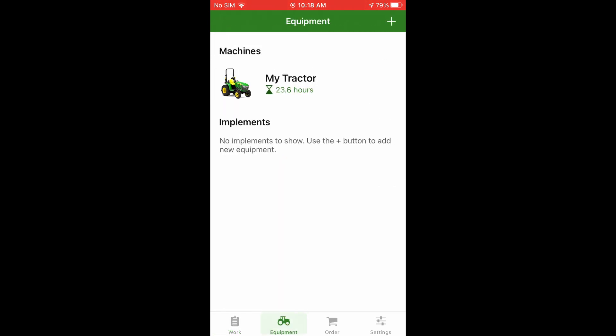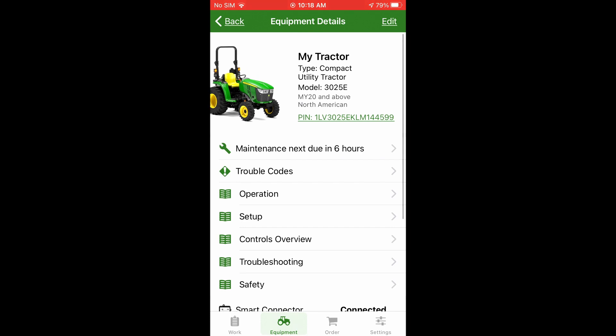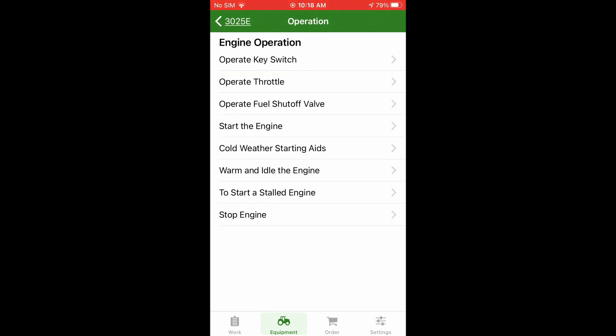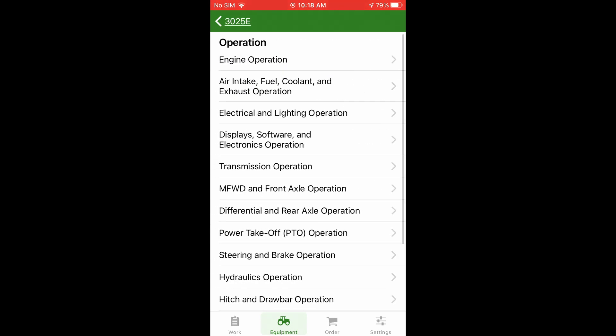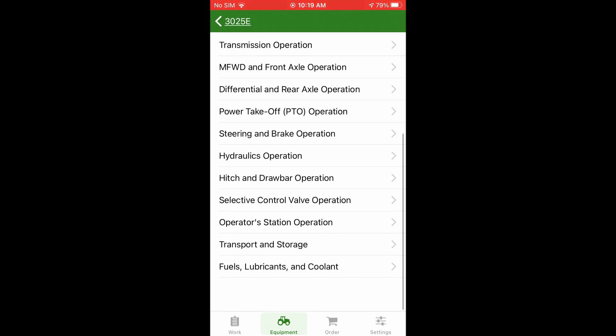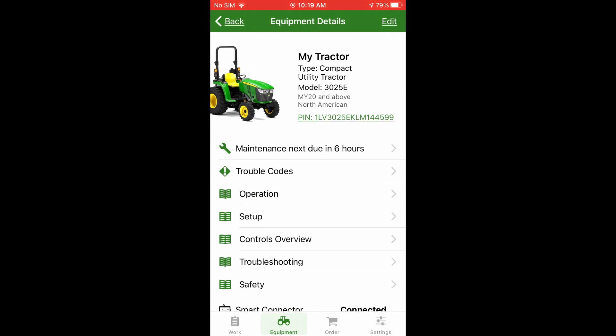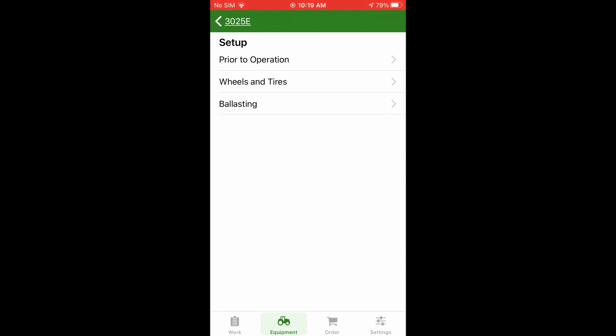Going back to our tractor, you can see operations — it'll walk you through all the different operation controls, how to do things, engine operation, how to activate the key switch — everything. It's really great. Down here in setup there are other things you can configure, like prior to operation, ballasting, stuff like that.